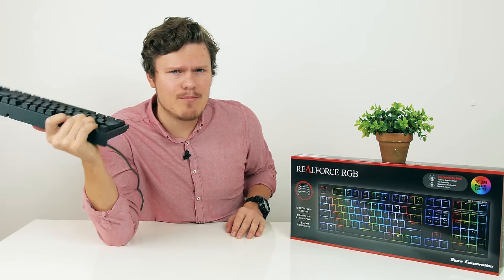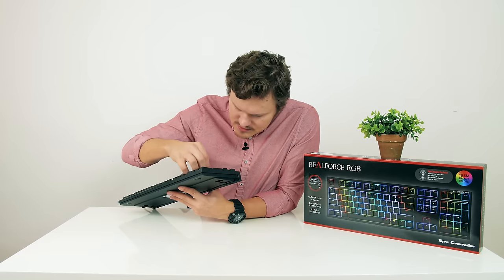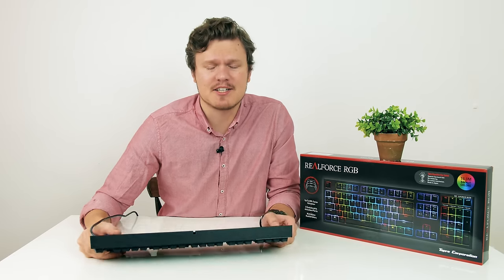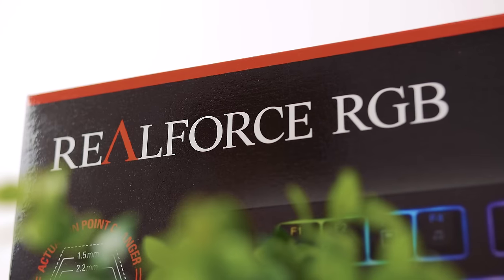One might say I have a keyboard problem, but should one? So what's up guys, I'm Dimitri with HiReconux and on the review table is the king of keyboards, the RealForce RGB from Topre.